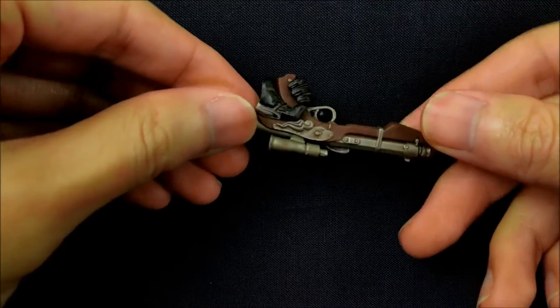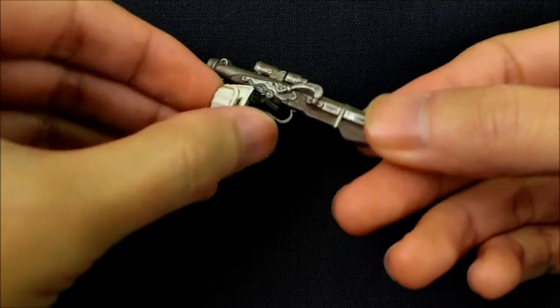The trigger finger actually goes through the trigger guard and onto the trigger itself, which is a nice touch. I wouldn't expect as much from a figure like this anyway. So speaking of the figure, let's take a look at it.